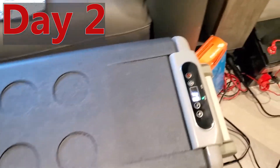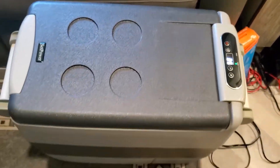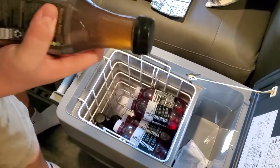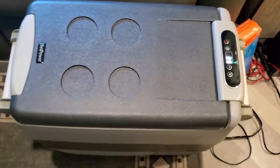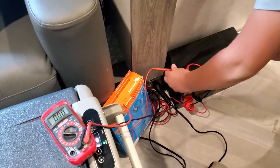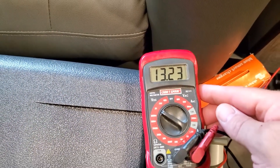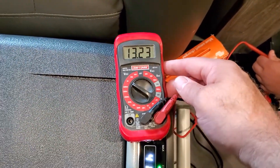All right, here we are again — this is day two. You can see it's still where it's supposed to be temperature-wise. We've been in and out of it a handful of times; we're going in right now to get a couple of drinks. Oh yeah, nice and cold. It's still going strong. We're halfway through day two and checking the battery voltage right now — we have 13.23 volts still. Awesome, still strong. We should have no problem getting three days out of this.